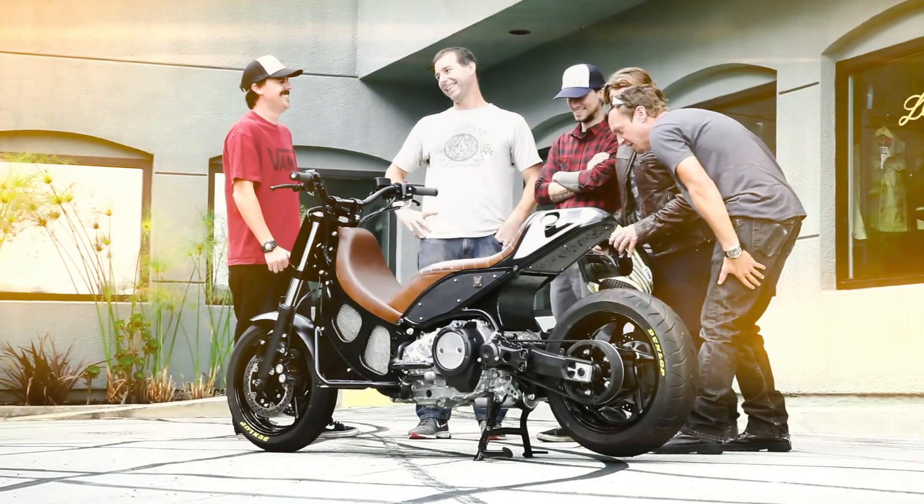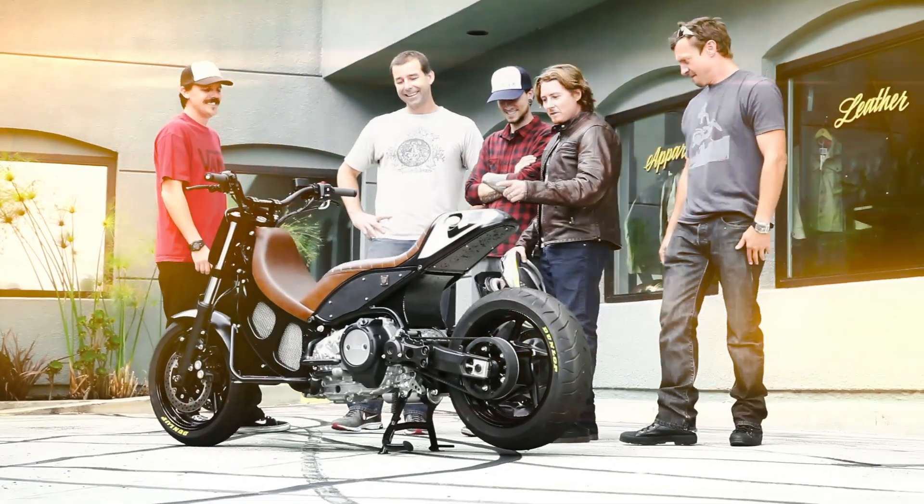There's one theme that I like to push with all of our builds — it's that afterwards I want to ride it, my friends want to ride it, the people I know want to ride it. And this bike, this scooter, definitely stays true to that.